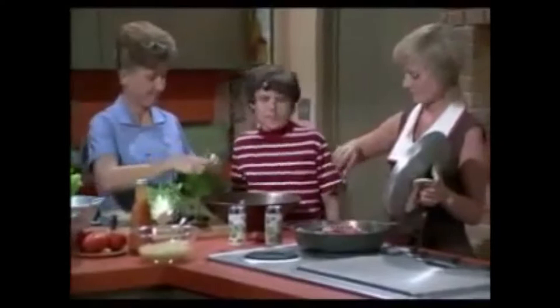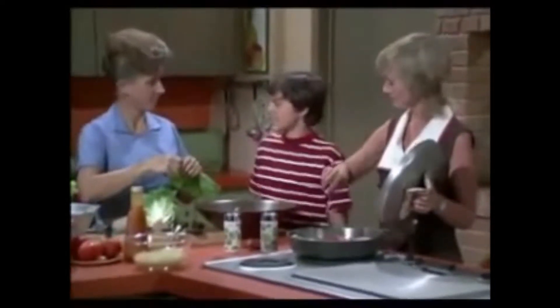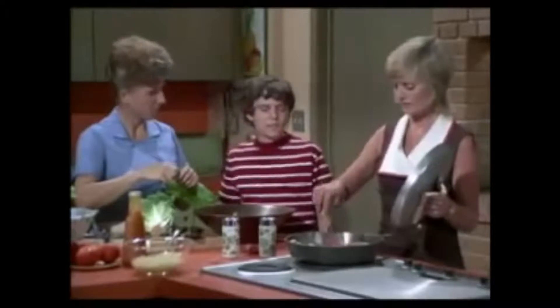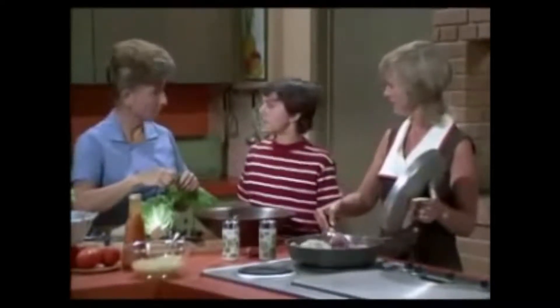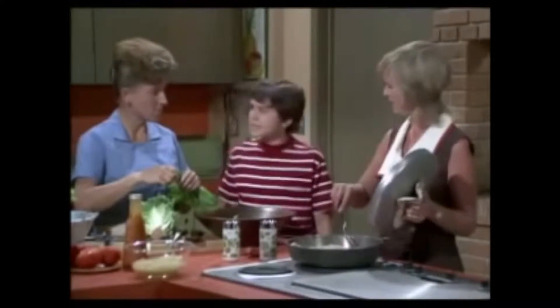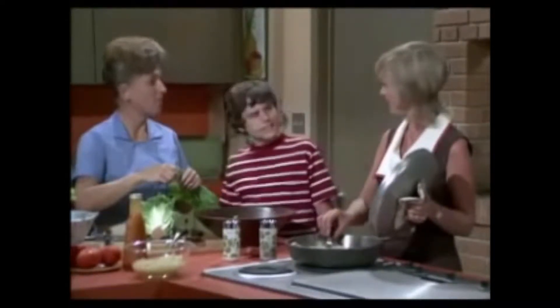Hey, Mom. Hi, Alice. What's for dinner? Pork chops. Pork chops. What else? Applesauce? Pork chops and applesauce. That's swell.